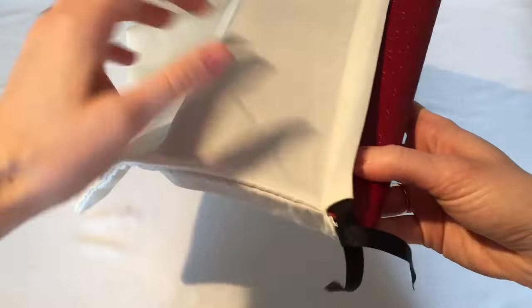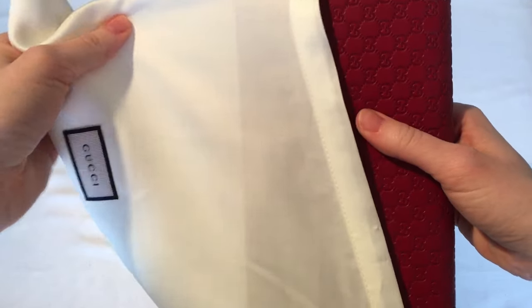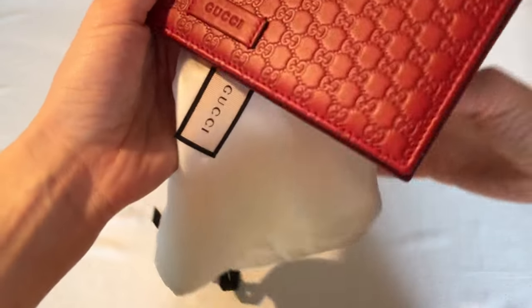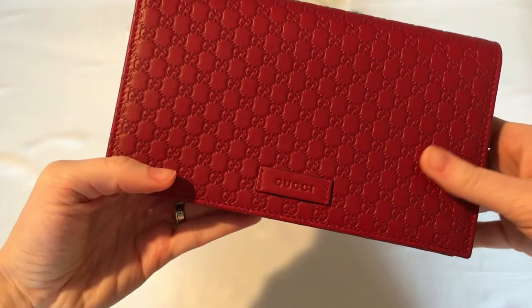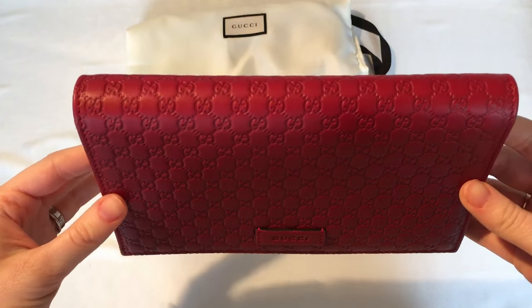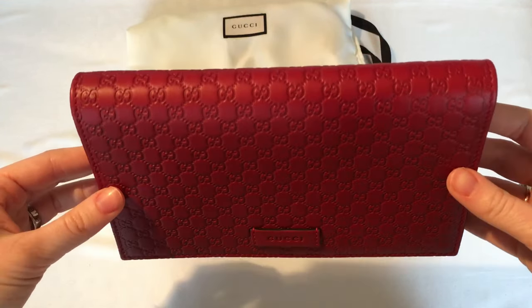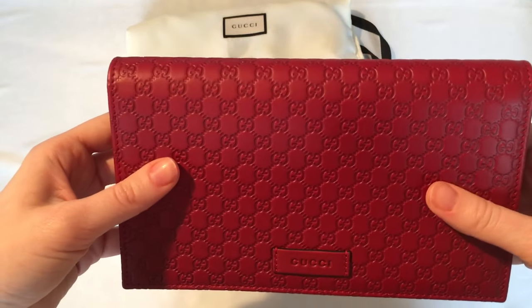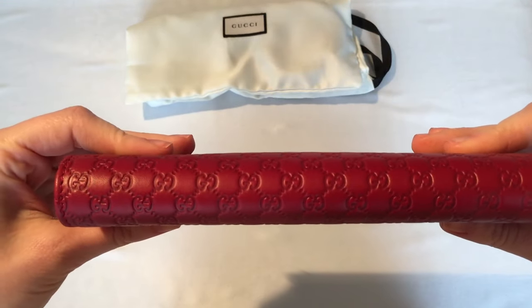Can any of you guess what it is? Leave your guesses below in the comment section. Yes guys, I got the micro Gucci Cima bag — it's really a cross between a wallet on a chain and a bag.